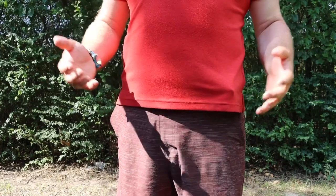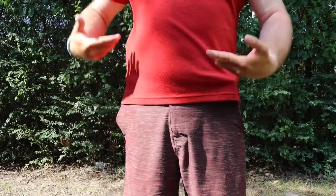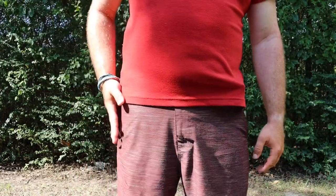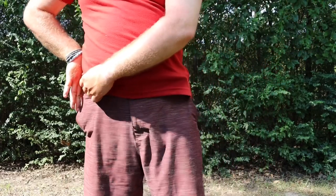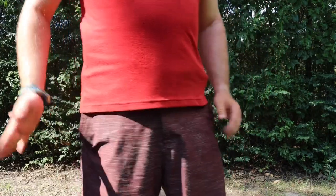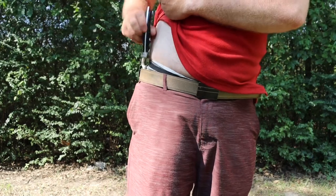I originally got this sheath for scuba diving and it worked great. But I was talking about the knife with my brother and he said, 'Hey, you're not really scuba diving — how about you enjoy the knife and wear it as a self-defense EDC knife?' I had only carried it to the coast once before that, and I had it clipped the wrong way — outside the waistband — which was just terrible.